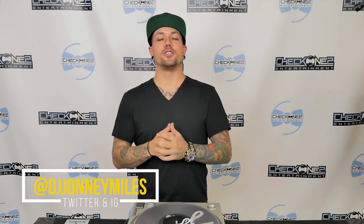Hey, what's up guys? This is DJ producer Johnny Miles here with DJclasses.com and I'm here to explain everything you wanted to learn about the DJ turntable. So with that being said, let's dive right into it.